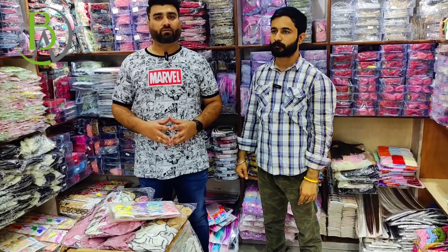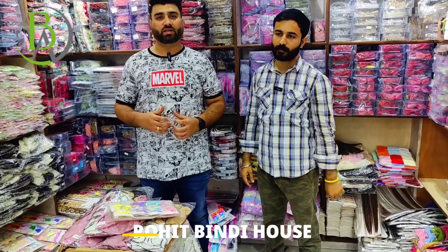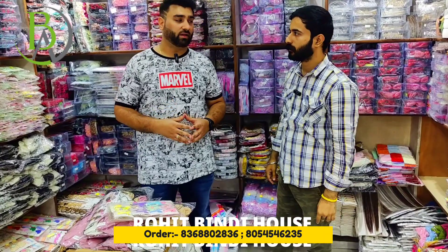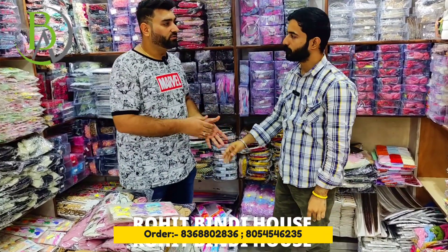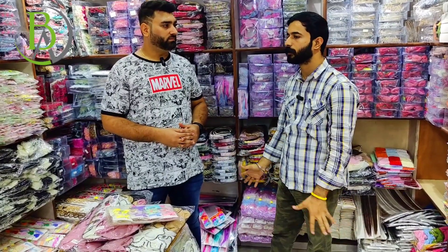Hello friends, welcome to our YouTube channel Best Advice. Today I am in Sadar and we are in Rohit Bindi House. So let's talk to their owner. They will tell us how to deal here. Sir, tell us what you deal with. We deal with all hair accessories in the premium range — scrunchies, hairband, pins, and more.